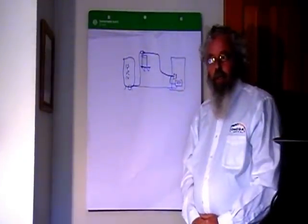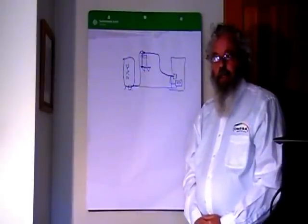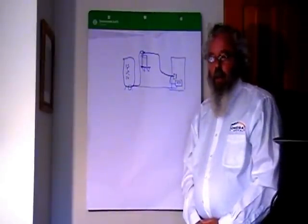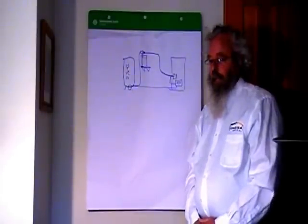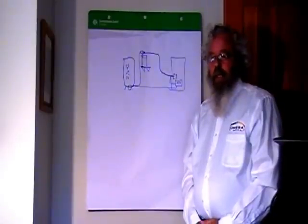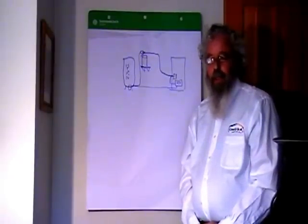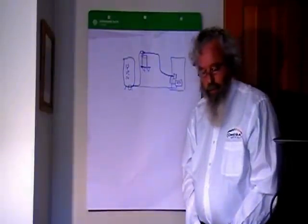I'm going to go through a separate step walking through the actual installation, so you can certainly come back and review this information or follow on and see the actual installation itself. I hope you're as satisfied as we are with the value and operation that the system has provided us. Thanks again for watching, and I hope your system works without any issues. Bye now.